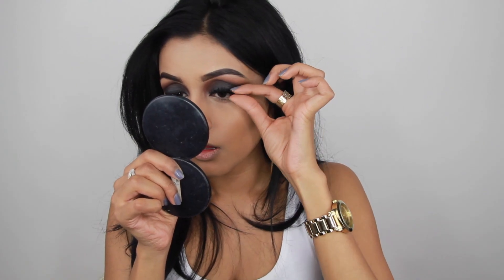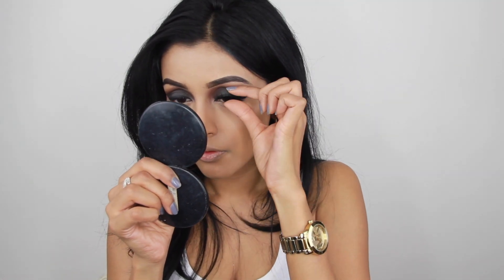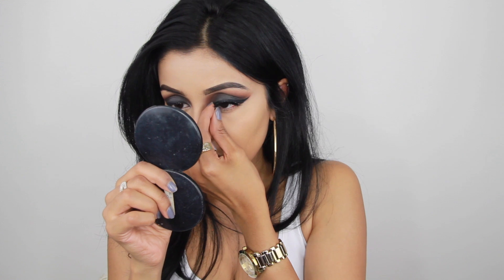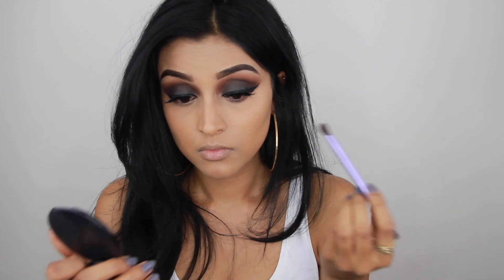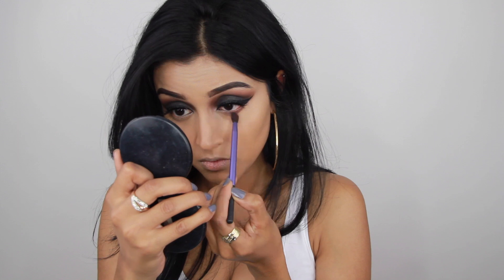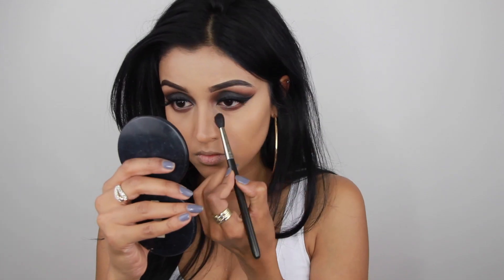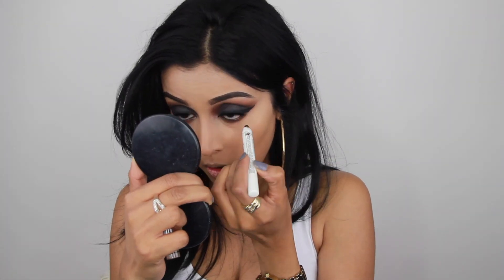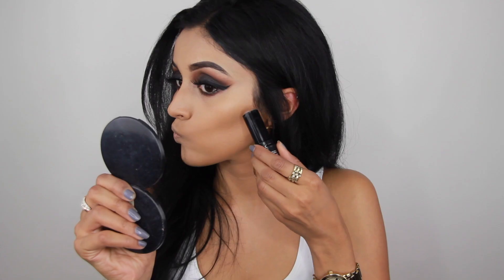Now it's finally time for lashes and I'm using the Huda Beauty lashes in style Raquel, which I recently bought when I was in Paris — I really love them. Then I finish my lower lash line using the color henna again with a tiny little brush by Real Techniques. I go back in with the NYX jumbo pencil on my waterline, then apply a few coats of mascara on my lower lashes.